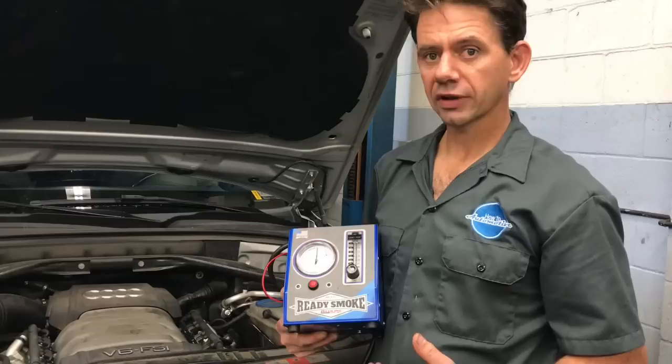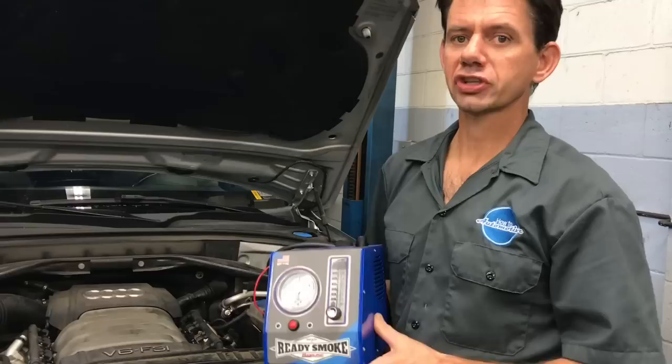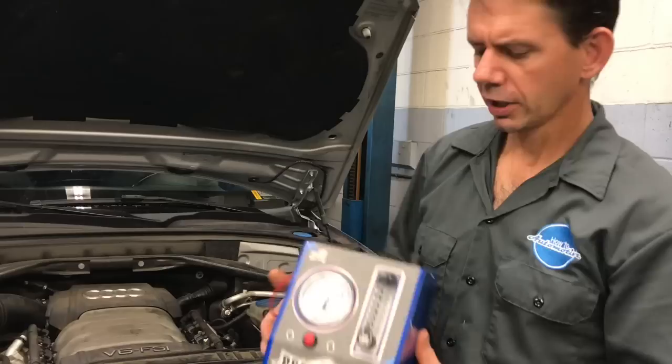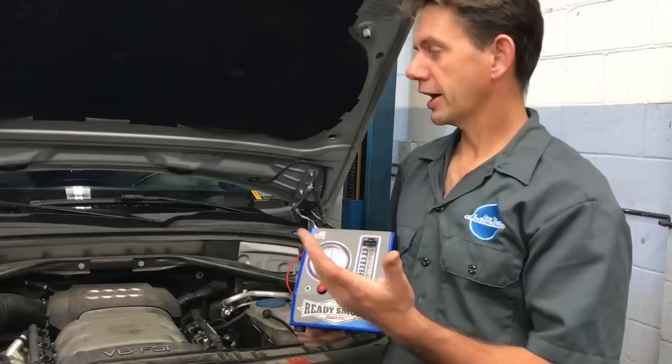Smoke machines are a big part of the diagnostic process and they've always been a little bit out of my price range. So I ran across this company Redline Detection — they make the Ready Smoke smoke machine. This is an affordable, portable, made-in-America machine that actually fits in your toolbox. Most smoke machines are just massive and hard to store. I called them up, they sent me one to try out, and I thought I would share it with you guys.